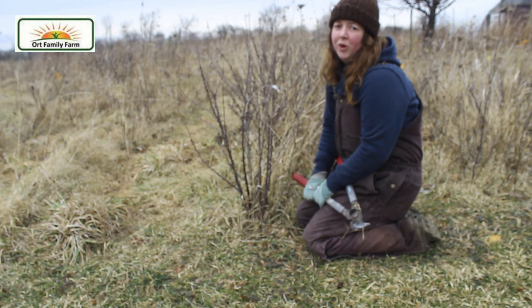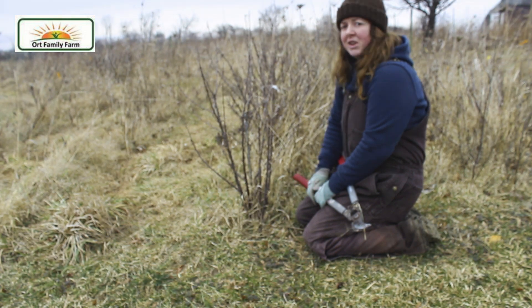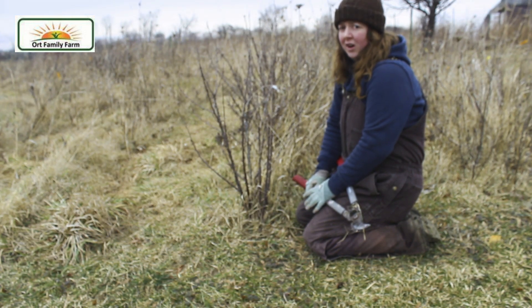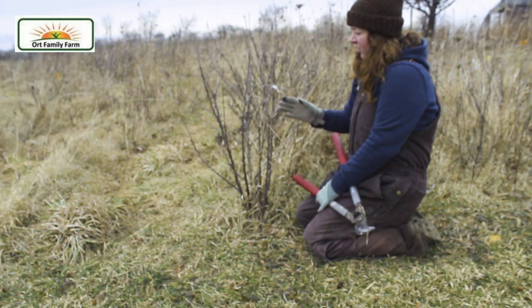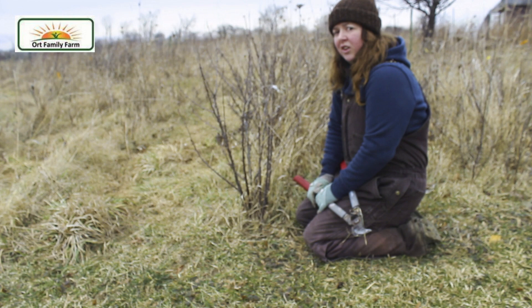Good morning and welcome to Orton Family Farm. My name is Shona. I'll be talking to you today a little bit about how to prune currants. So right here in front of me is a red currant bush of the London Market variety.